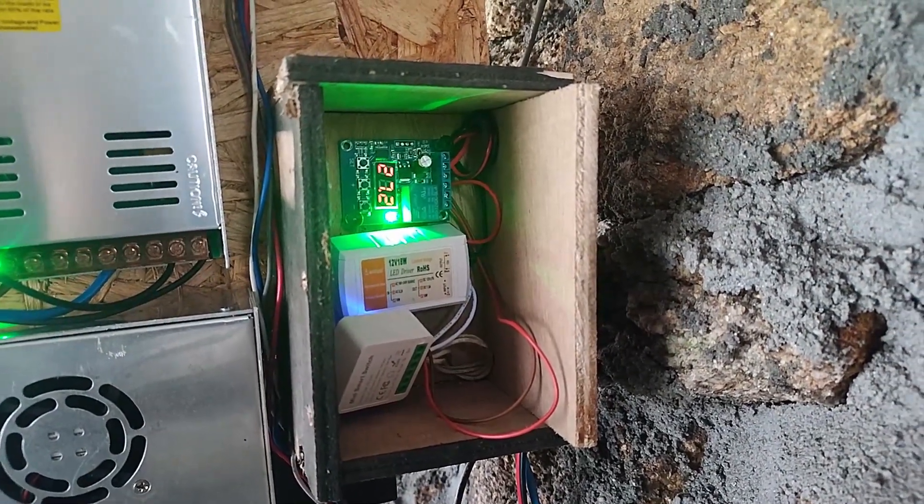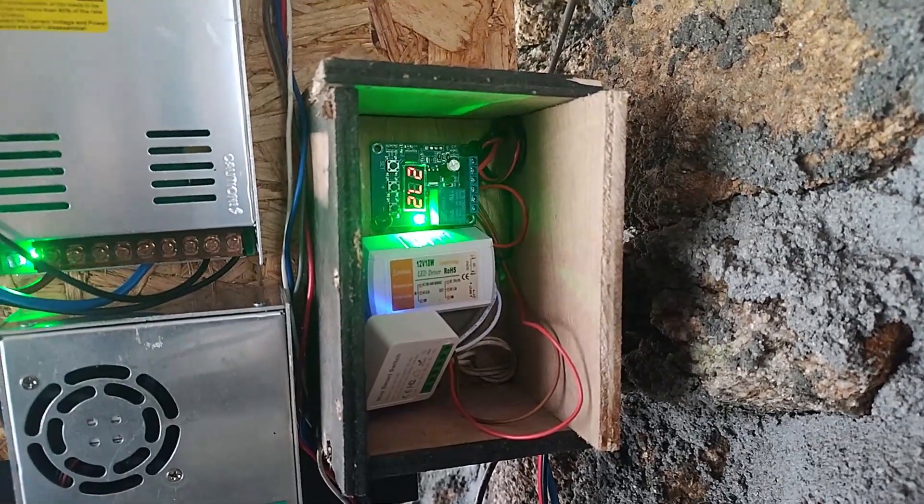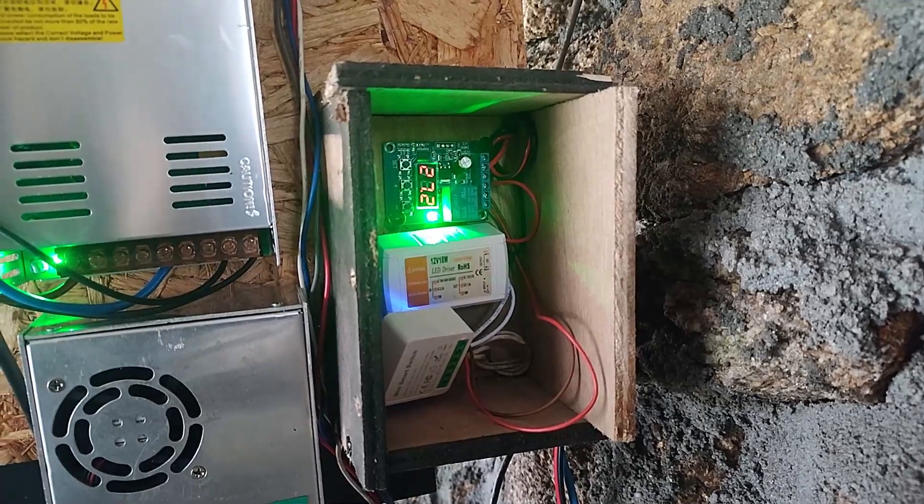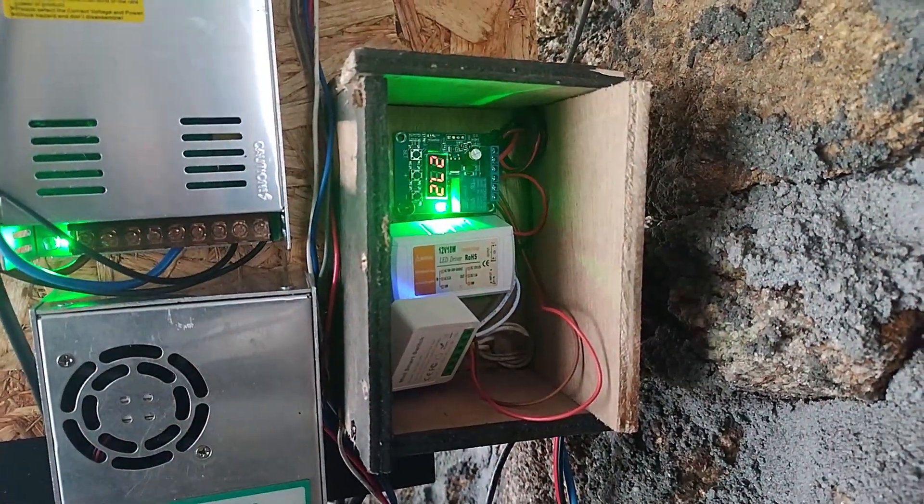I had some issues on the other side — burned one — but it's nothing about the system itself. I just used bad cables, but it's working well.